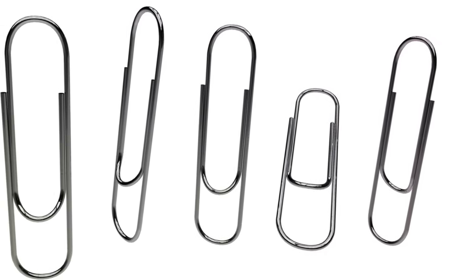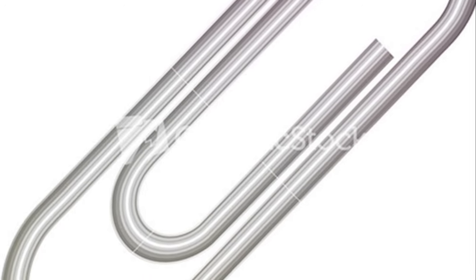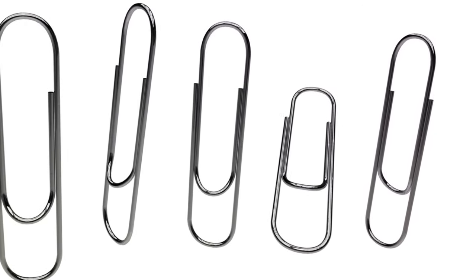Who knew that these humble little binder clips could double up as mini hangers? So binder clips are not just for keeping papers in order — they're also little hanging devices.